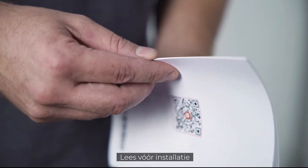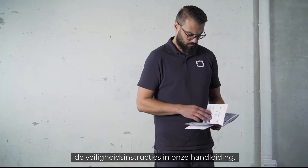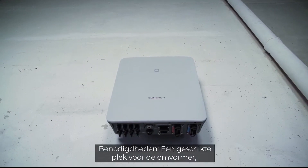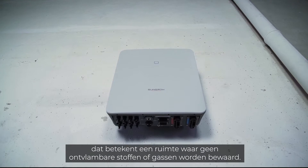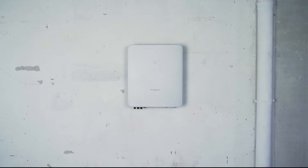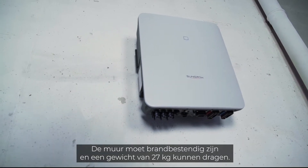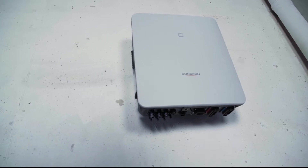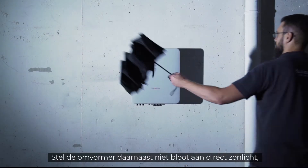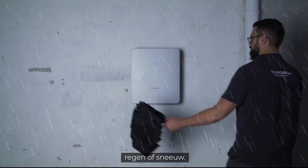Before starting the installation, please read the safety instructions in our manual. You need a suitable place for the inverter — a room where no flammable materials or gases are stored. The wall must be fireproof and able to bear the weight of 27 kg. Furthermore, the inverter should not be exposed to direct sunlight, rain or snow.